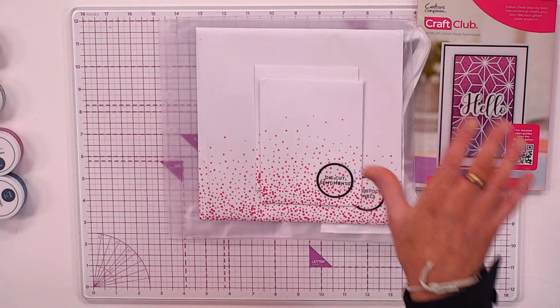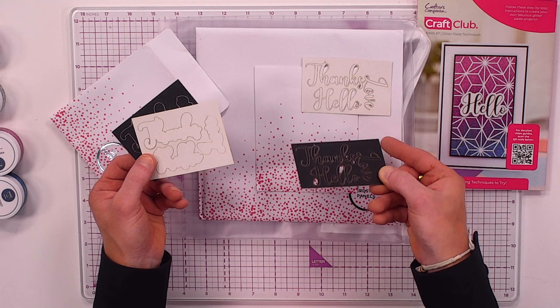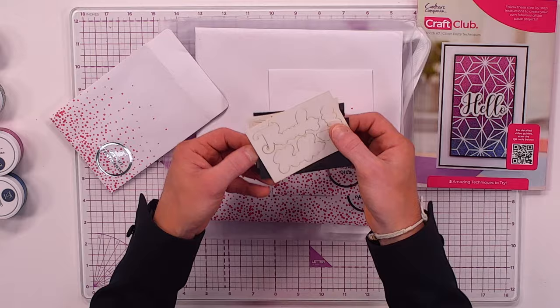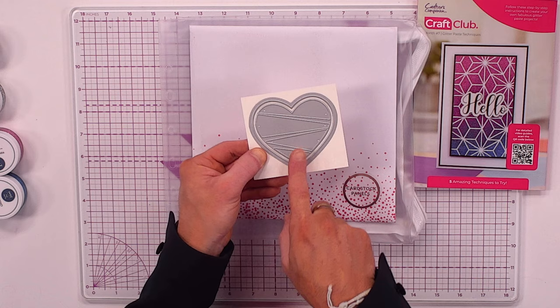You're also getting all these die cut sentiments — thanks, hello, and love — in black and white with mattes and layers. You just pop out the white matte and layer it onto the black and vice versa. There are also a couple of dies included, one with a broken heart effect and matte and layer or aperture, designed to cut through dried glitter paste perfectly.